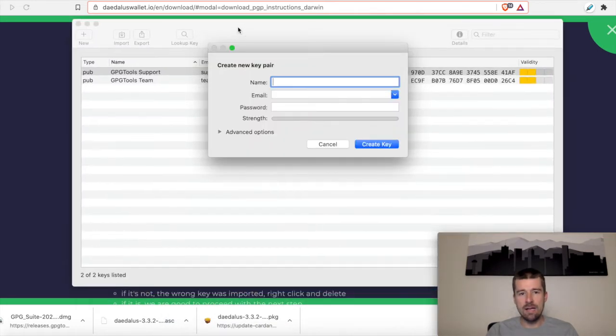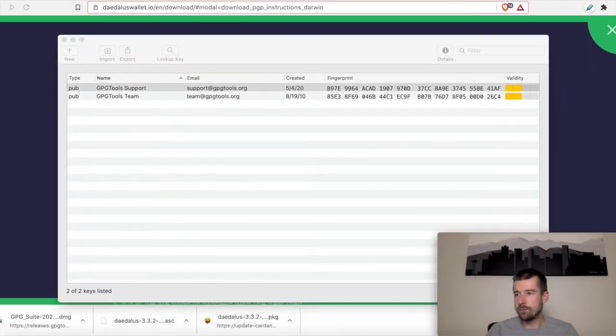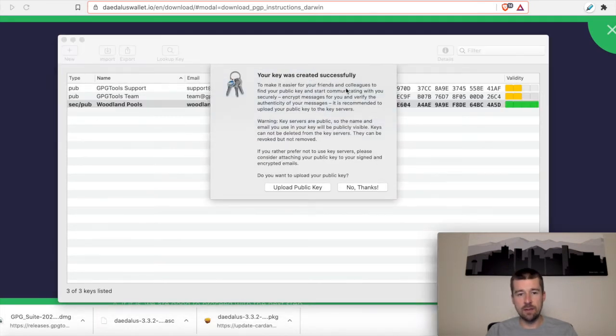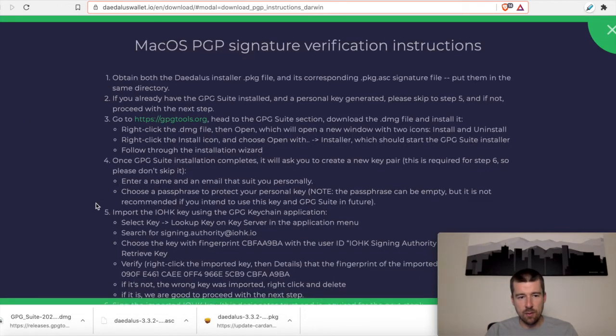Now it's going to ask us to create a new key pair. Looking at our steps, it says once the installation is complete it'll ask you to create a new key pair — it is required for step six, so please don't skip it. We're going to need to enter a name and an email that suits us personally, and choose a passphrase to protect our personal key. I'll enter a name, email, and a strong password, then click Create Key. It's creating the key — and now it tells me that my key was created successfully.